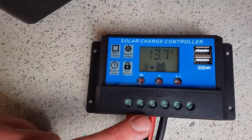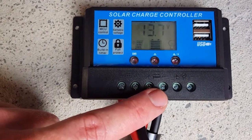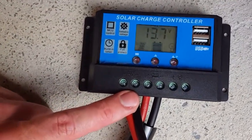We just use the controller for solar input, stepping that voltage down to a regulated charge profile, and then output via the sub-loom to the battery.